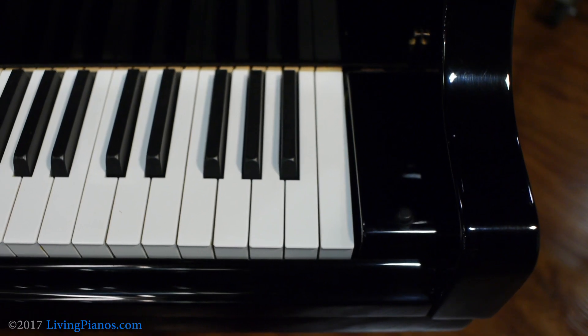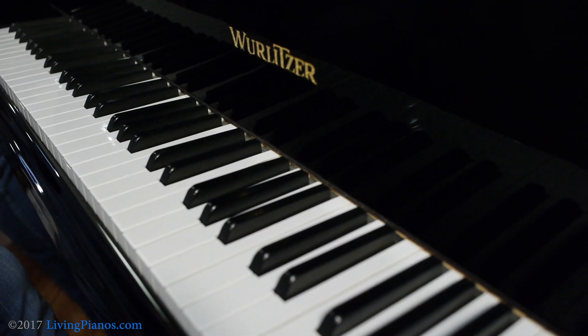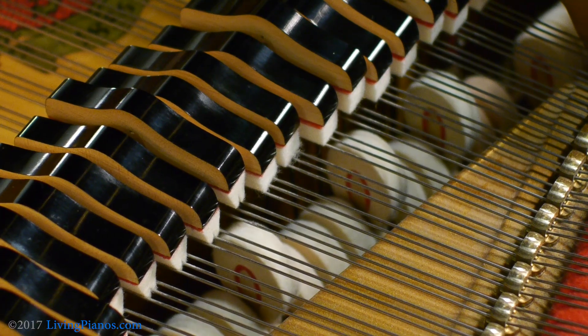Now the pedal all the way on the left on a grand piano gives you a tonal change — it shifts the whole action to the side. You can see the keys move when you press the left pedal. The soft pedal, sometimes called una corda, meaning one string, because originally pianos only had two strings for each note. By shifting the action, the hammers only hit one of the strings, giving you a more delicate tone. On modern pianos, there are three strings for each note through most of the piano, and shifting the hammers not only doesn't hit the strings squarely, but the grooved hammers that have hardened over time are now not hitting squarely, so you get the softer felt for a different tone.